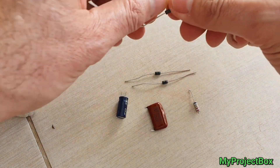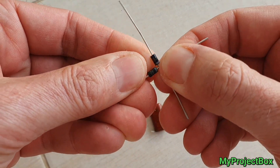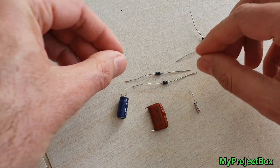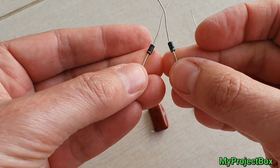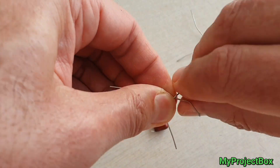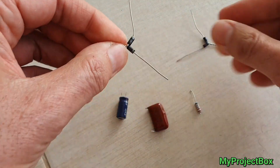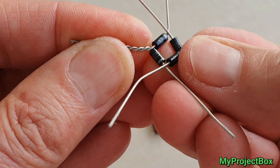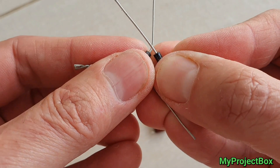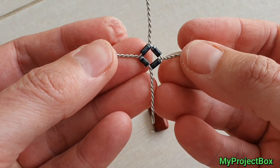So we'll start by taking these diodes. We take two of them facing the same way and put them at an angle, then twist them together so the two stripy ends go together. Then we do the same thing again but this time take the opposite ends — the two backs that don't have stripes — and twist those together. And now it's just a matter of joining those two ends together, so we have one stripe facing one back and one stripe facing one back, and we twist those together. Bridge rectifier complete.